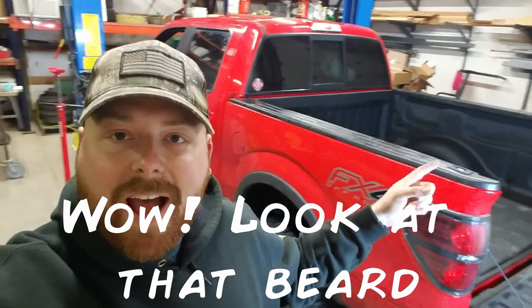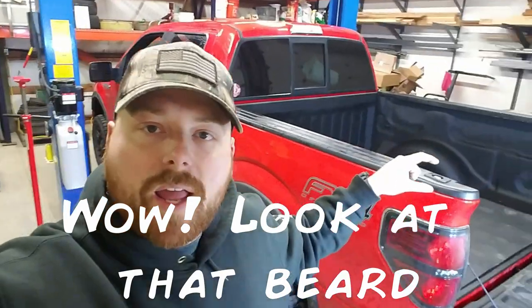Hey guys, welcome to the shop. Today I have a project for you. We're going to be putting a 7-way plug into the bed of my truck for my gooseneck trailer. Stick with me and I'll show you how we're going to do it.